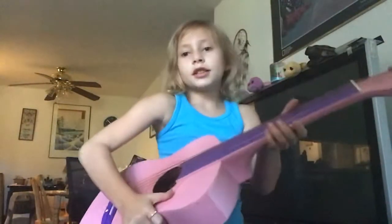Hey guys, welcome to my YouTube channel. Today we are going to be teaching you how to play guitar.